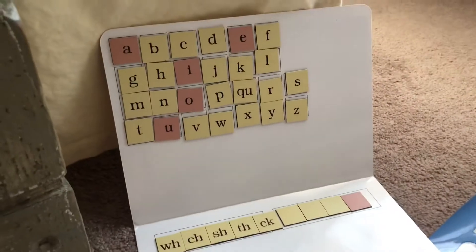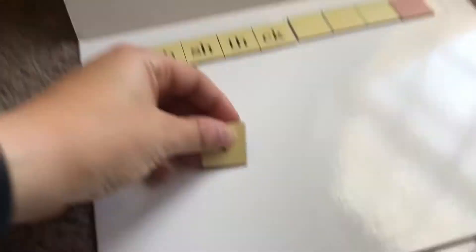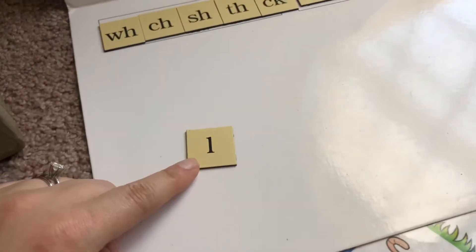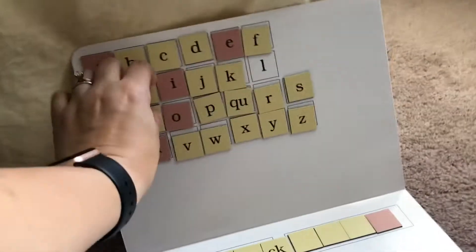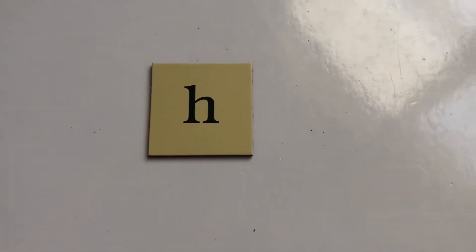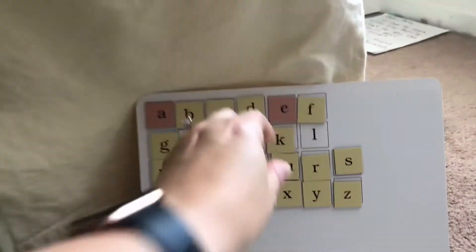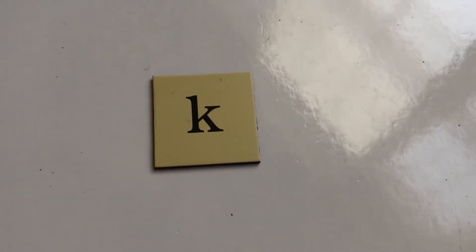So we are going to introduce and learn how to write three more letters. The first one is L — L, lamp, l. Next one is H — H, hat, h. And the next one is K — K, kite, k.